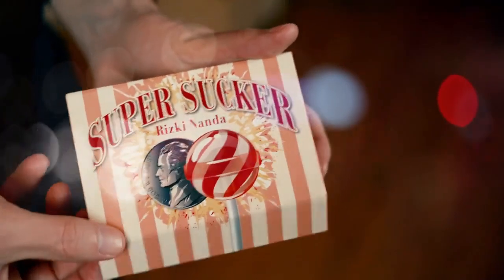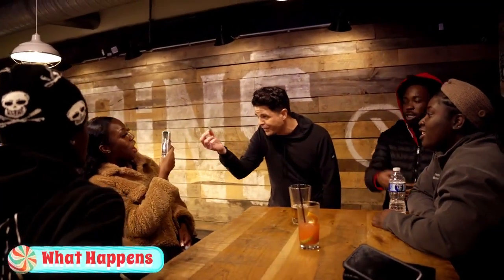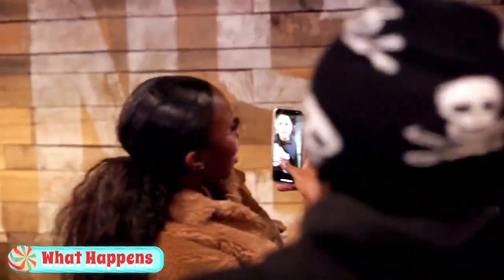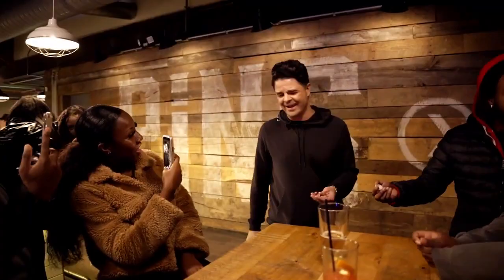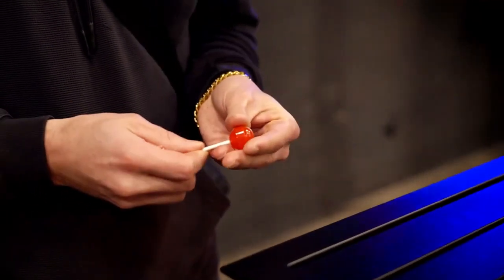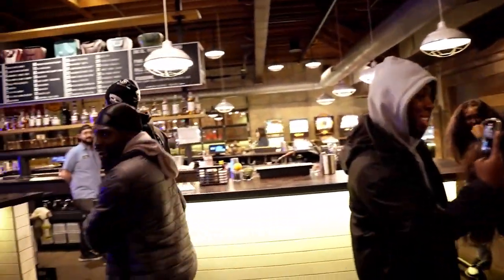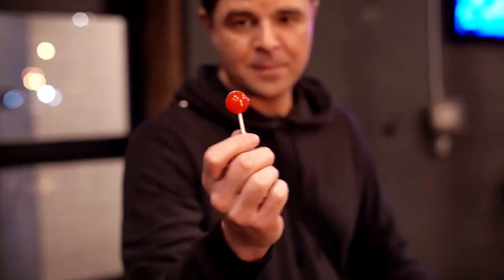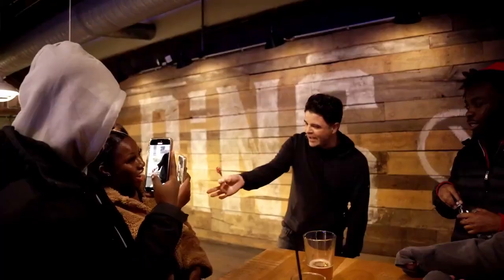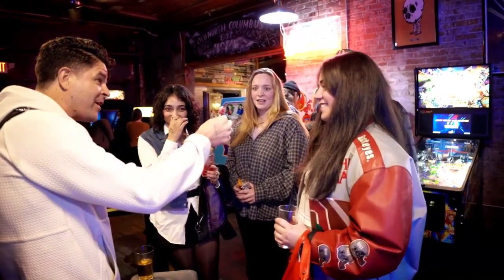Super Sucker by Rizki Nanda is a fun and magical way to impress anybody. Here's what happens: you produce a coin from behind a spectator's ear, then bring out a magic wand and touch it to the coin. In an instant, it changes into a lollipop. Then you magically wrap the lollipop up and give it away — it's better if it's wrapped, right?